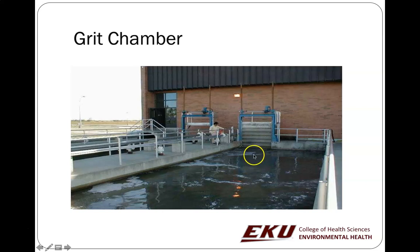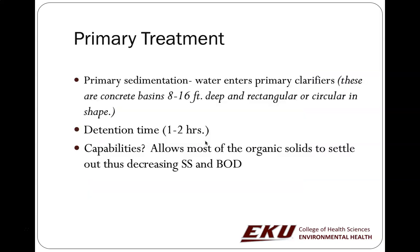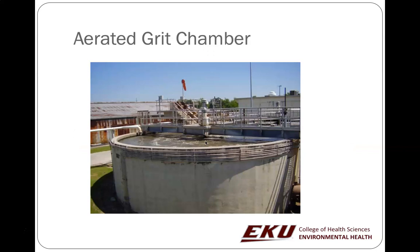The grit chamber at Richmond is circular — you can see it spinning, making material go down. Some designs add aeration at the grit chamber, possibly to start treatment earlier. There are a lot of innovative designs in wastewater treatment, and as long as they're doing secondary treatment and hitting their effluent targets, theoretically it can be permissible.